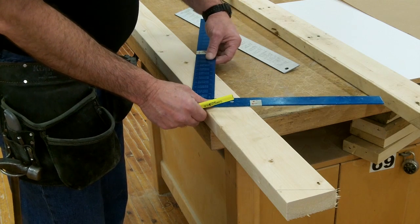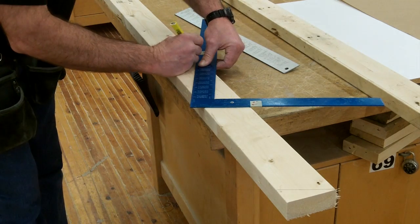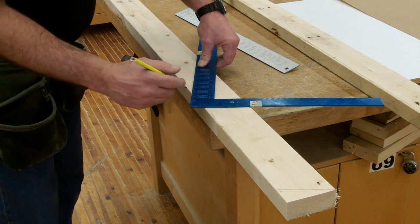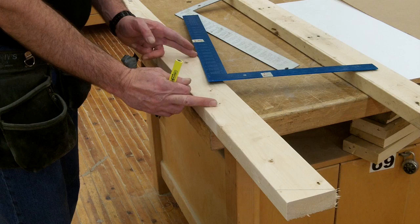Now I lay out my second step of 5 and 12, and mark the second step on the rafter. The second step gives me 2 feet of run.